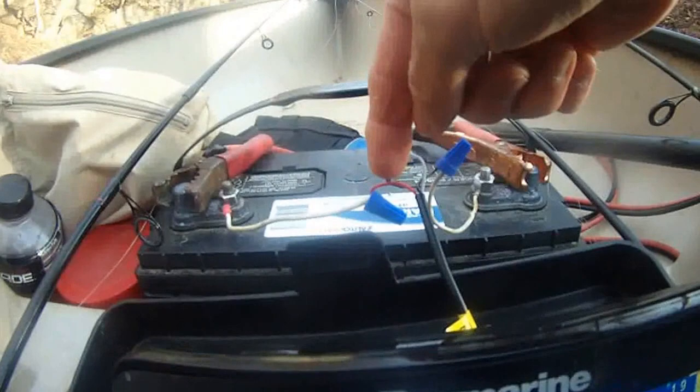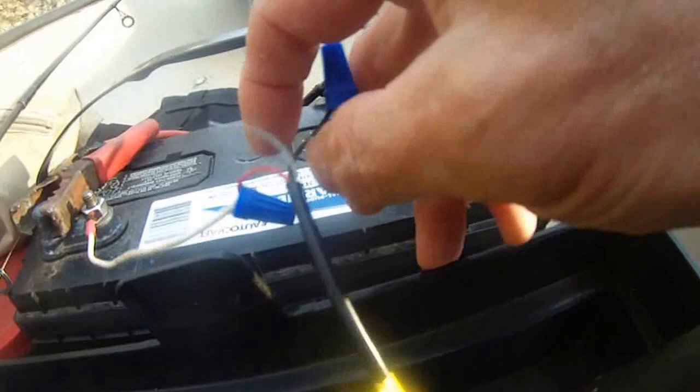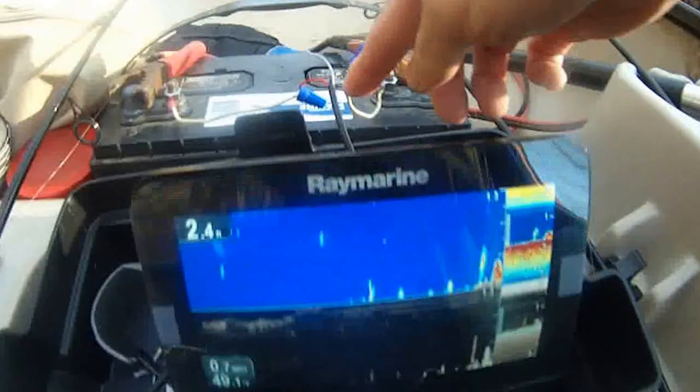The red wire from the fish finder connects to the positive terminal here, and then this black wire connects to the negative terminal of the battery. The reducer is connecting through this flat line all the way back to the back of my canoe here, and I just buried this fish finder.